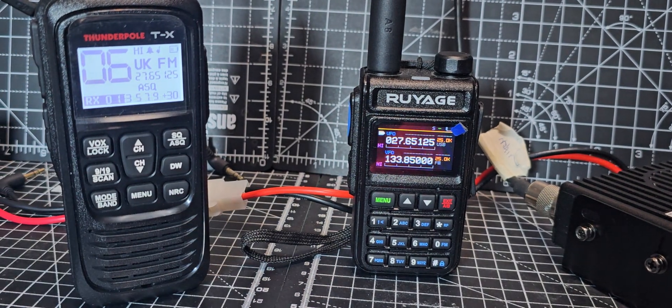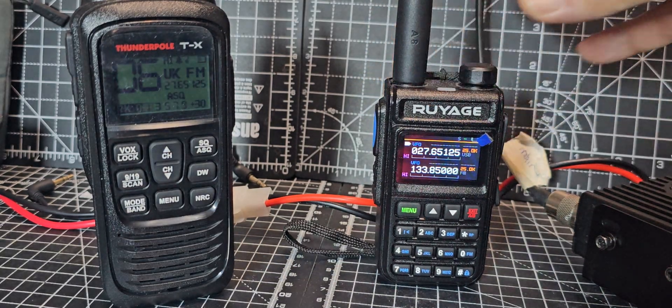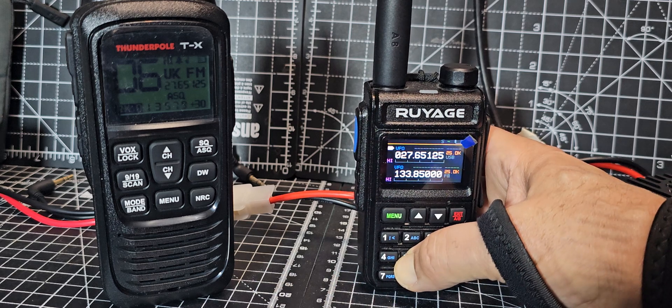So my answer is, I don't think so, you know. I think it's a good VHF, UHF, sort of airband budget radio, and it's actually got — if I remember right — a spectrum scope.